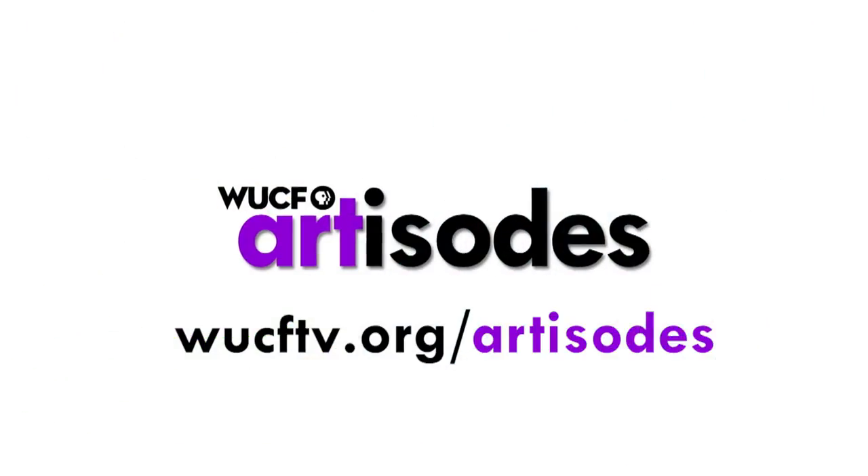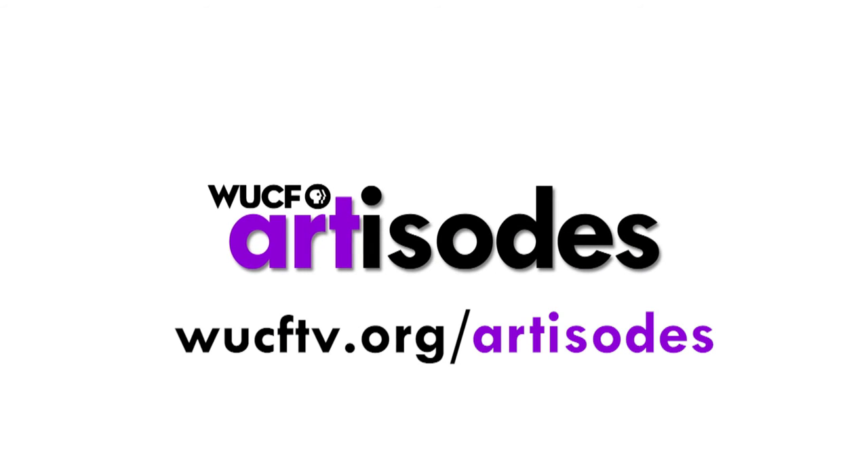Watch full episodes of Artisodes every Thursday at 8pm on WUCF TV.